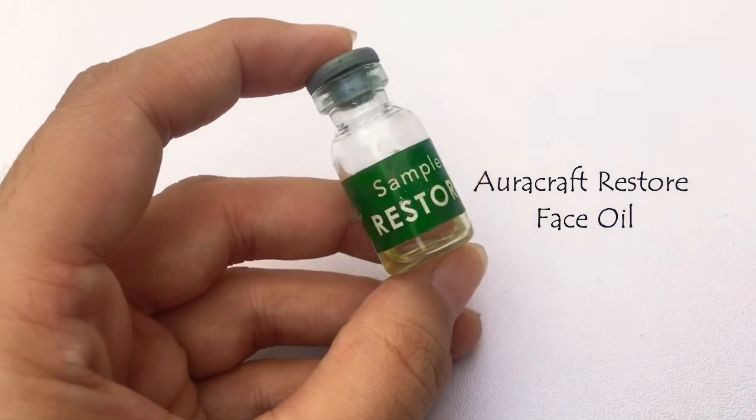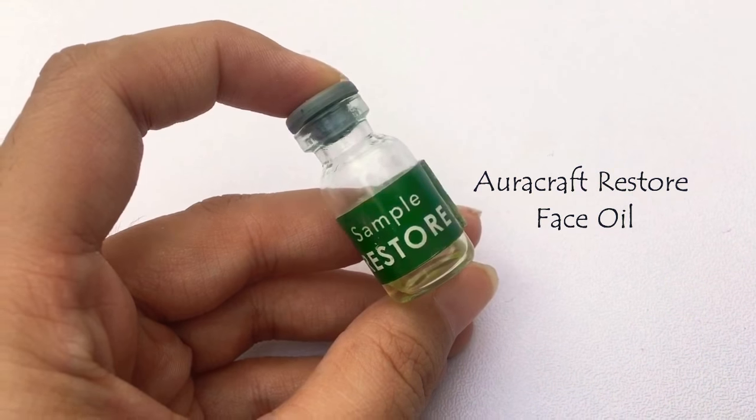I'm going to be taking Milani Conceal and Perfect foundation — it has a satin finish, not too dewy and not too matte, and I really love it. I'm mixing this foundation with Auracraft Restore oil, which is meant for oily skin — this is a sample product. It's a medium to full coverage foundation, but for this look I'm using it with a sponge to make it more sheer coverage. Taking it down to the neck, dabbing with a wet sponge.